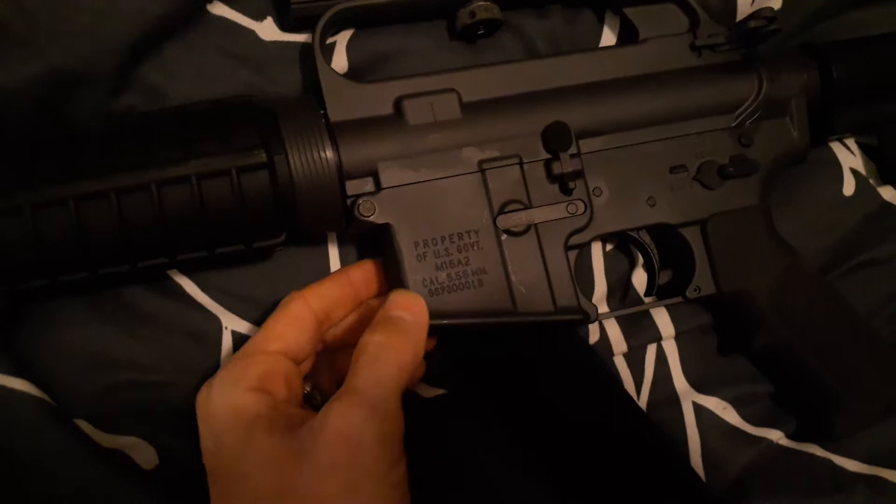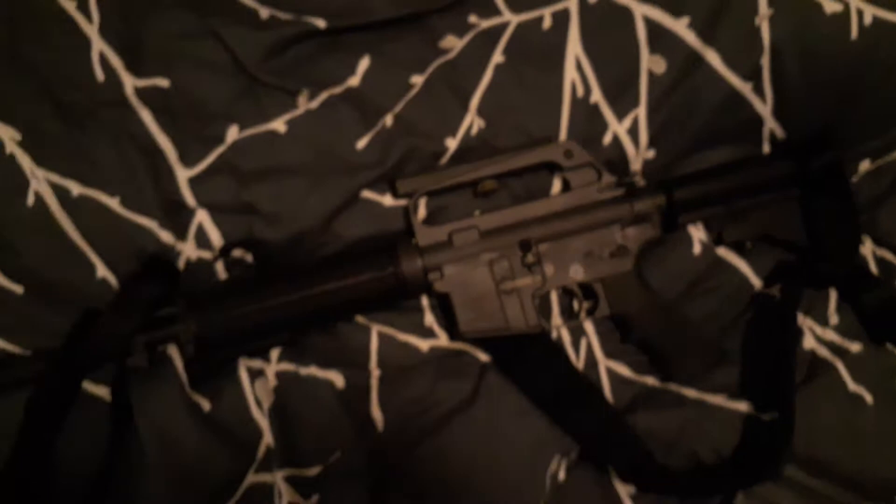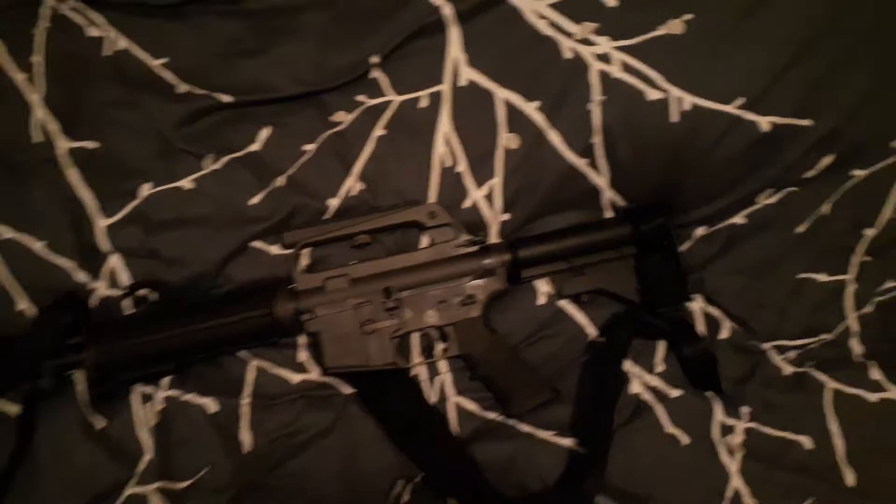It also has fake US property marks. The serial number is very low, so I don't think Troy made a lot of these. I don't think they were particularly popular in the retro line — I think most people went with the Vietnam-era shorties like the GAL-5.